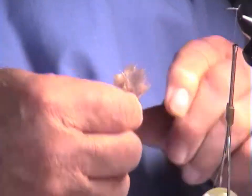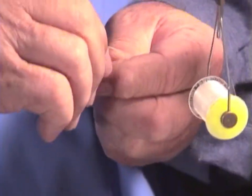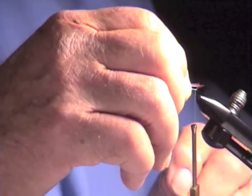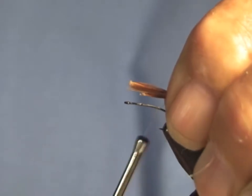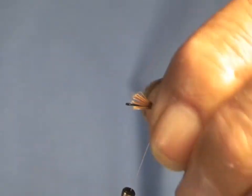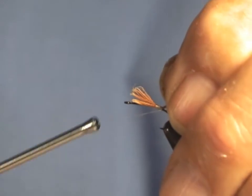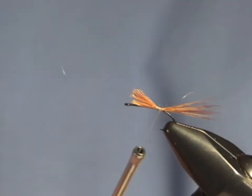The hackle that you'll find on these large feathers is beautiful for tail materials. Stroke the fibers back a little bit so that they stand upright. Grab about a half inch worth, pull it off, and roll it in your fingers, and you have a very nice little bundle. The tail should be approximately the same size as the straight portion of the hook shank. Just tie it in, and put a wrap of thread under the tail and pull it back.